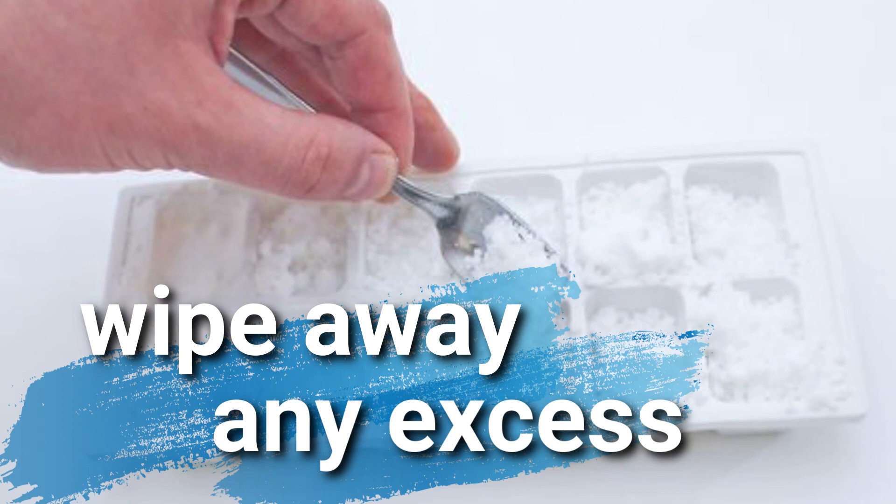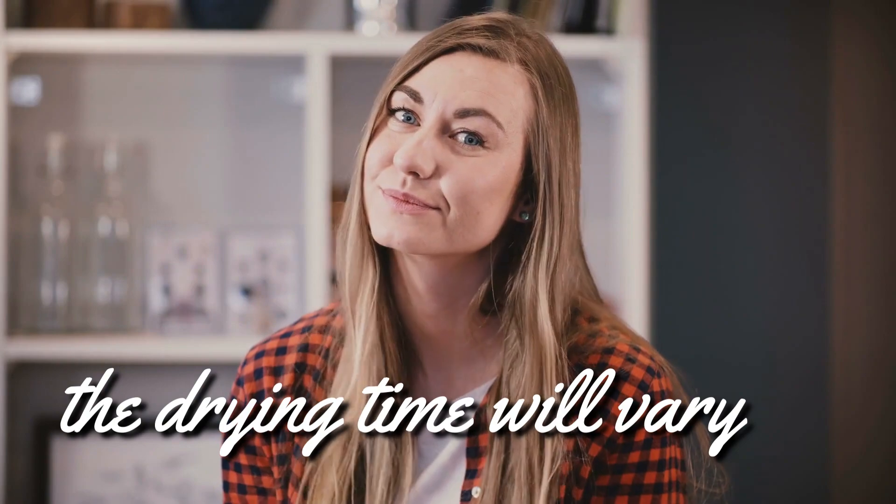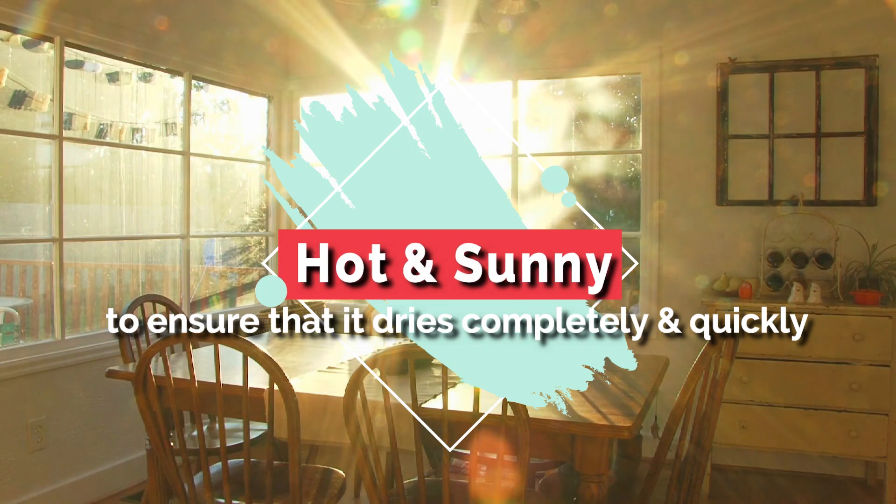Depending on how much dish soap you've added and where you dry them, the drying time will vary. It's best to leave them somewhere hot and sunny to ensure they dry completely and quickly.